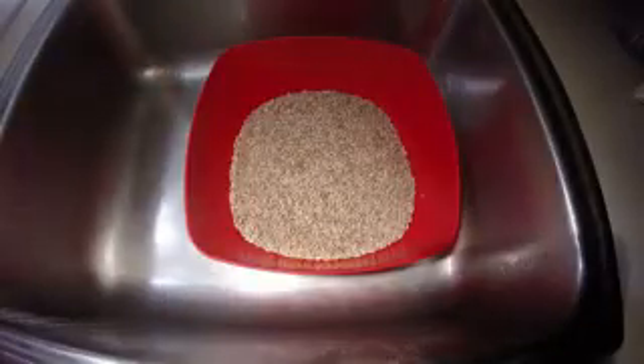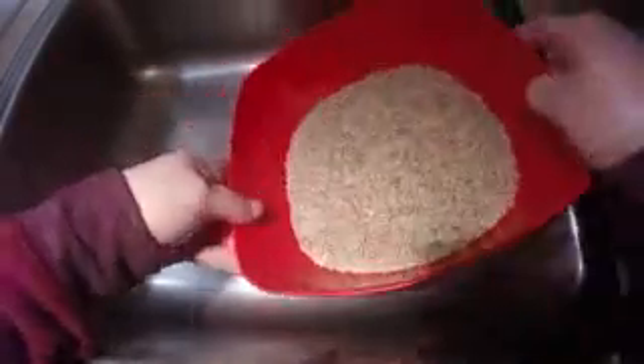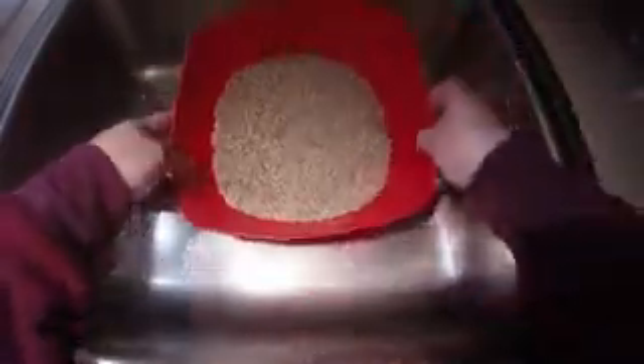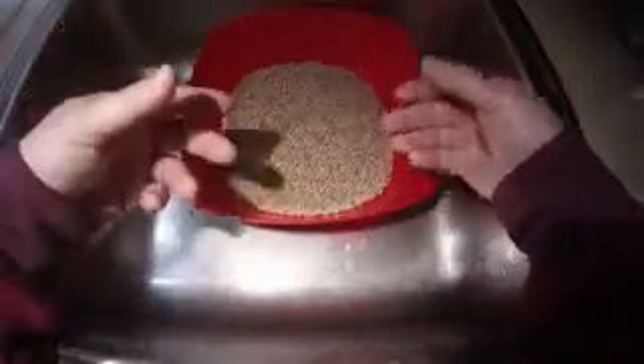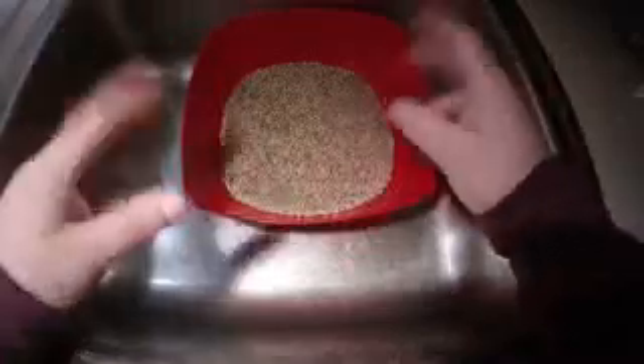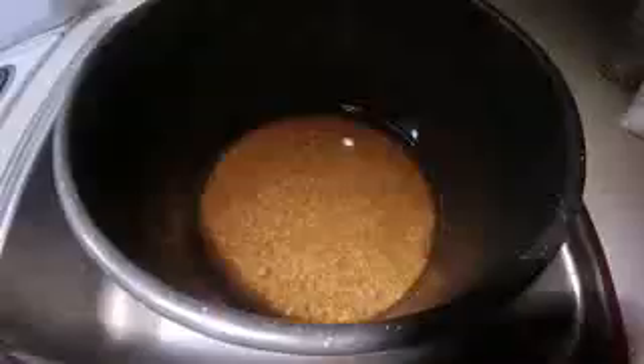What you want to do is take your rye berries and put them in a pan or bowl big enough to hold them. Then you want to wash them really well with warm water — wash and rinse, repeat the process four to five times or until the water pours out clear. You don't want dust and stuff floating around. There are bugs, hay, and all different types of stuff in there, so wash and clean these extremely well.